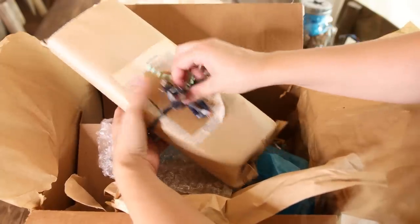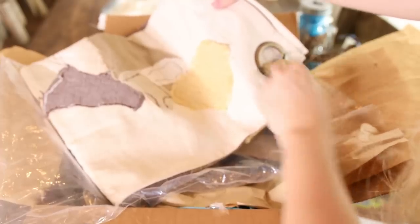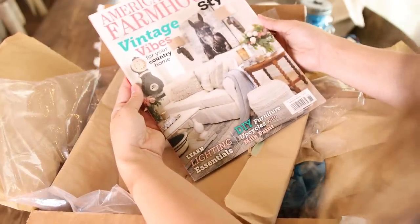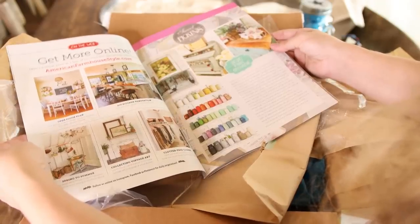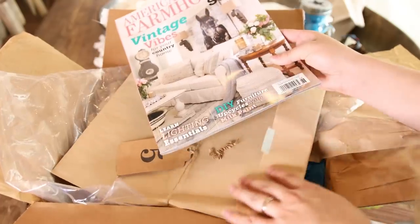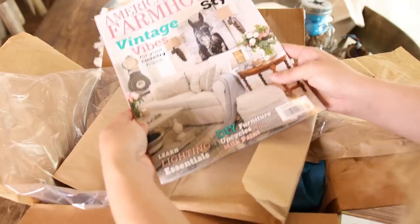Number four is the big shebang — it's a cotton stitch USA map for the wall. They also included an American Farmhouse magazine, which is so pretty with a gorgeous home inside. I'm really excited to look through it. The FM Farmhouse ladies are wonderful — I have their information and website linked below so you guys can go check them out and get your FM Farmhouse box for fall.